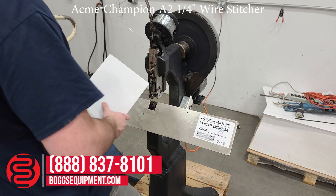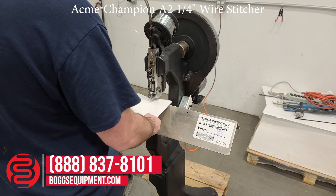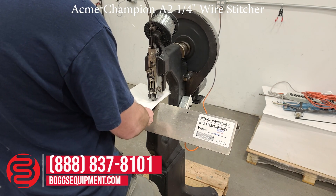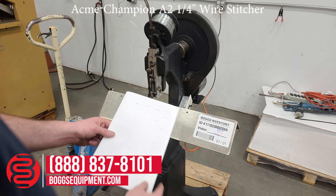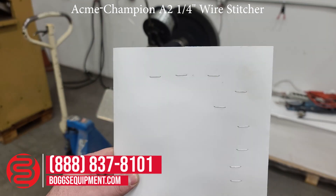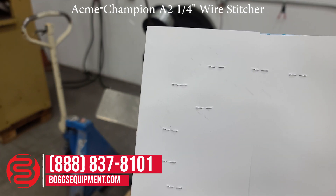Demonstrate it operating. You can see I've gone through and put some test stitches on scrap. See the stitches are closing equally on the back side.